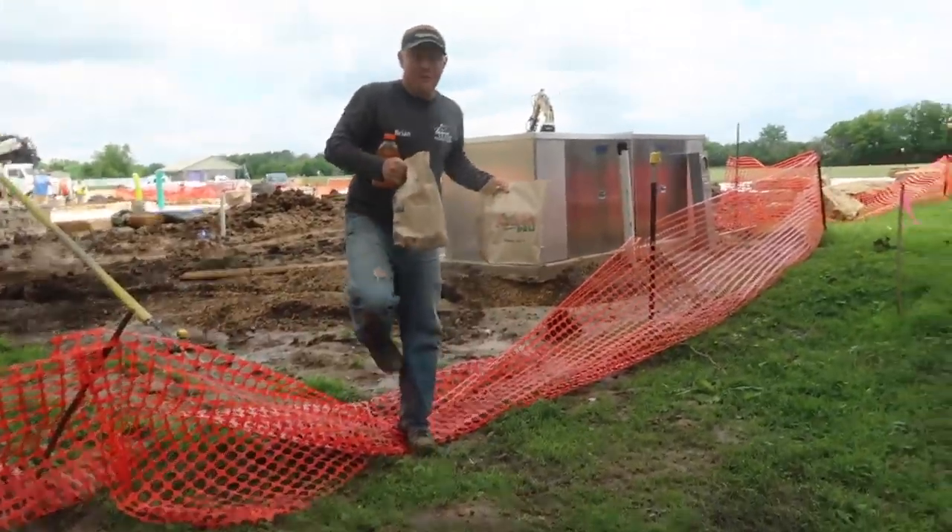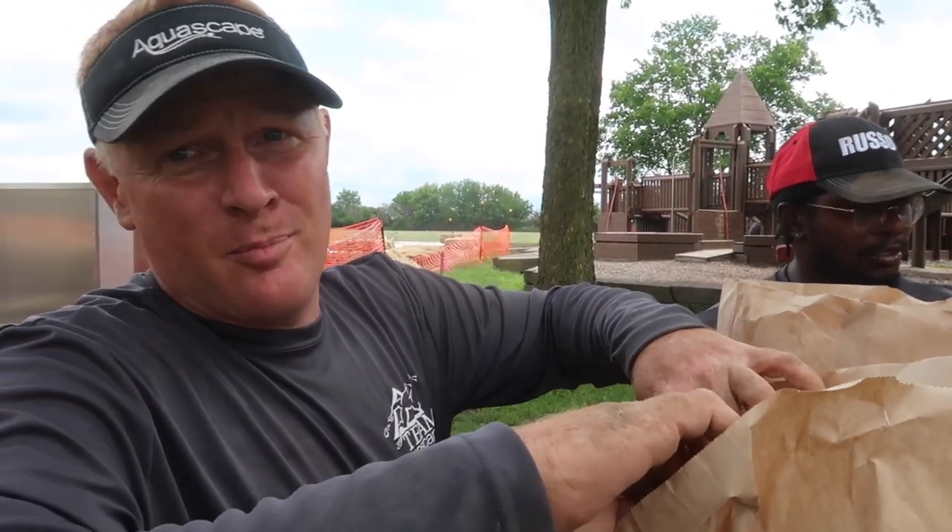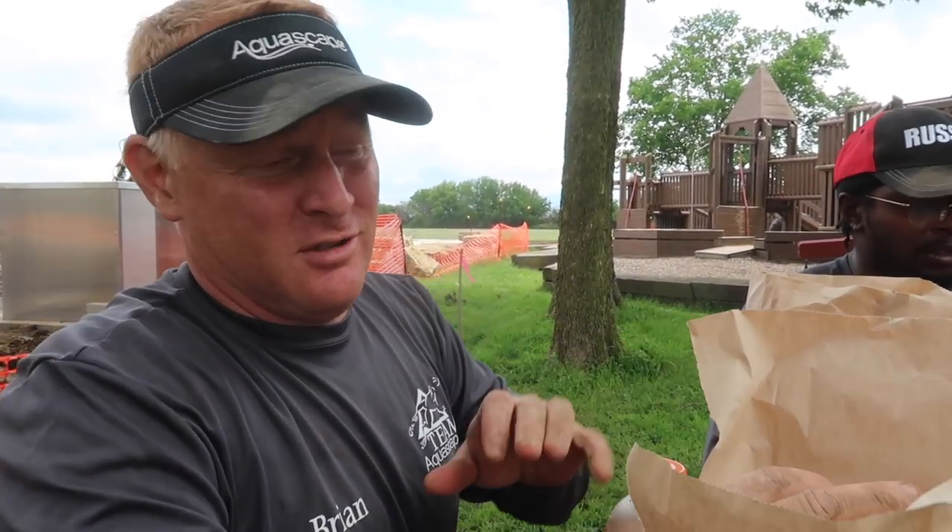Shoutout to Arthur's Deli — the guy donating the pond brought me one of these sandwiches and it was unbelievable.